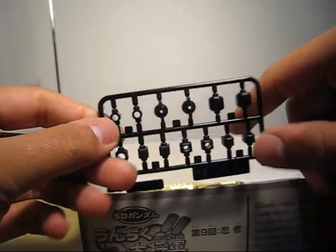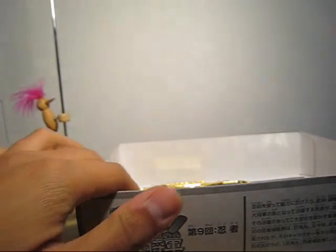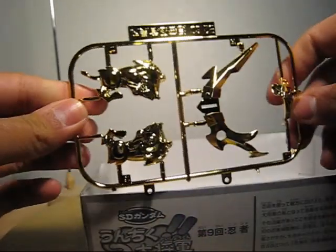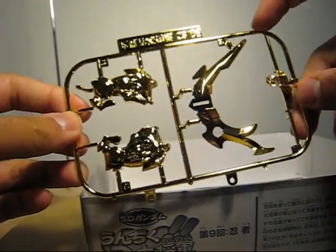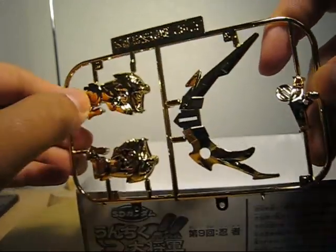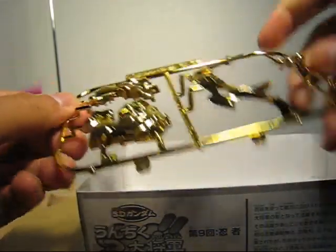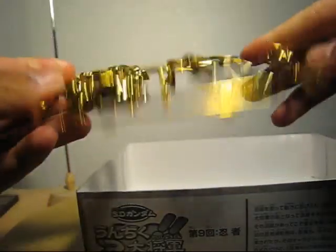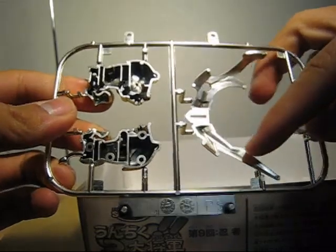Polycaps — comes with quite a lot, so good articulation. And this one — this is pretty much why you want to get this kit: chrome plated parts. It's really shiny, and as you can see there's a lion on it, which is pretty cool. It's two-sided if you combine it — it's only gold on the front part, but just a regular matte silver in the back.